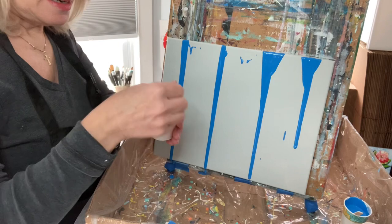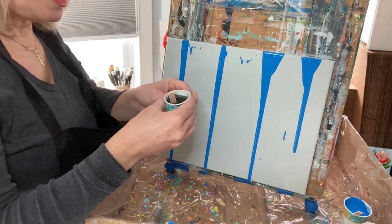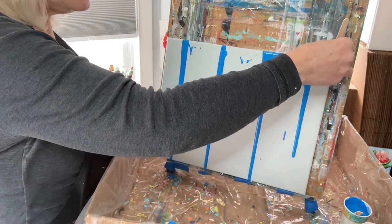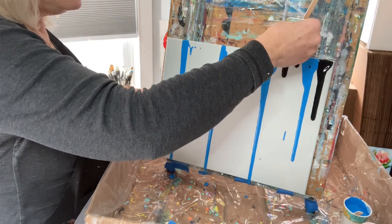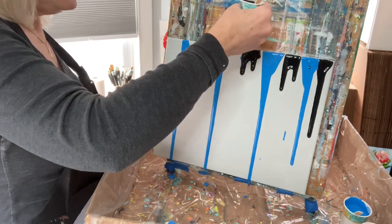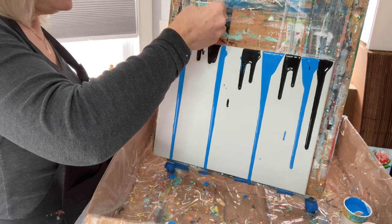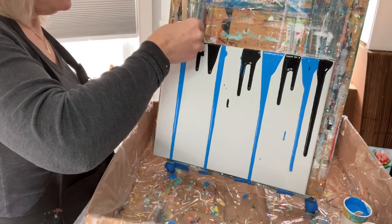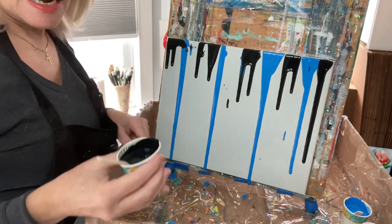Now I'm going to take a little bit of black. I'll mix it just a little bit more, pinch the cup, and put some black right on the end — kind of like that. I'll bring it over and just keep dripping it right at the top of the canvas.